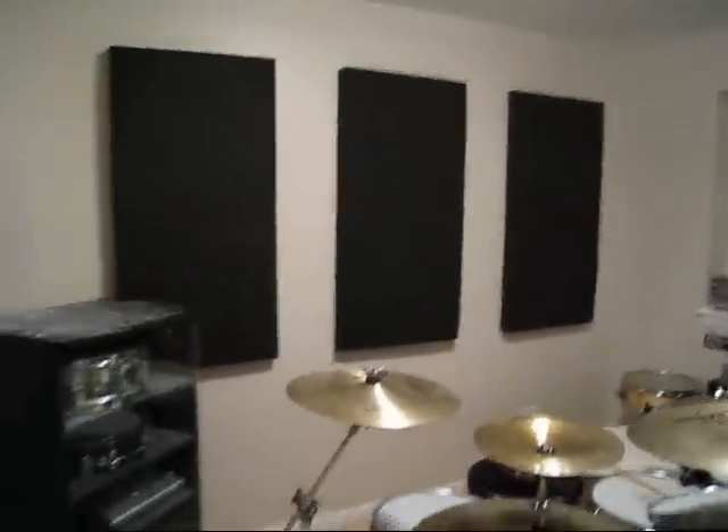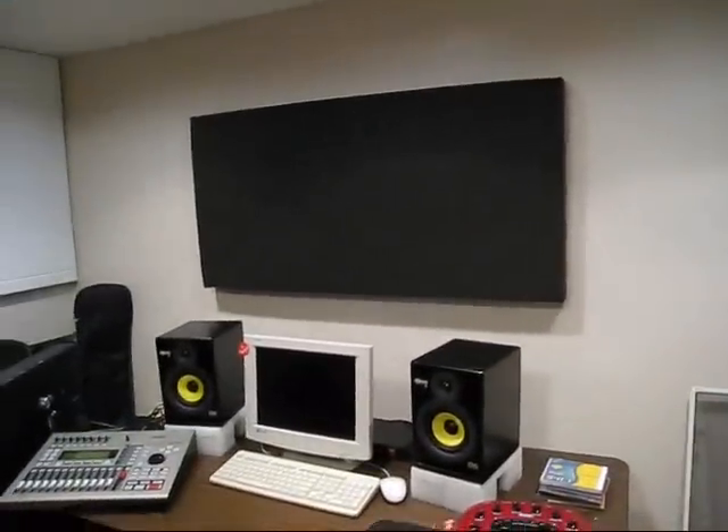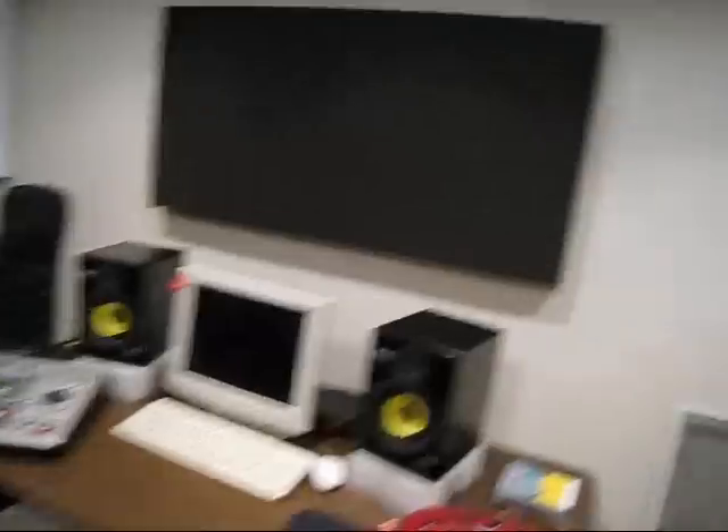Here's a couple of them on one wall, and then back behind the drum set I've got three on that wall, and over on this wall I've added one — six total. It definitely makes a difference in the room; it's a lot less echoey in here. It's still not ideal — there's still a little bit of reverberation going on — but it's not like it used to be, so it's pretty good. The panels are done, so thanks for watching.